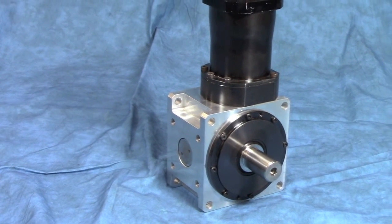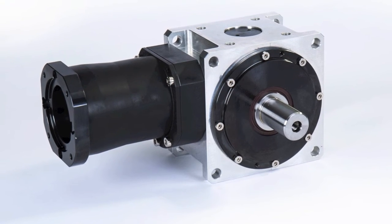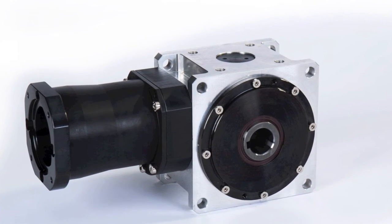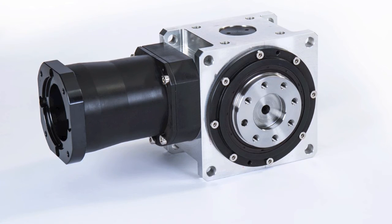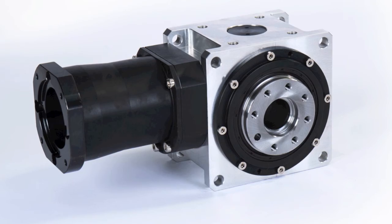The Tandler Hypoid also offers the same two-piece bellow input as the other products and is available in single and dual output shafts, the hollow shaft with key, the hollow shrink disc, but it also has two versions of an output design known as a robot flange — one solid and one hollow with a large bore shown here.